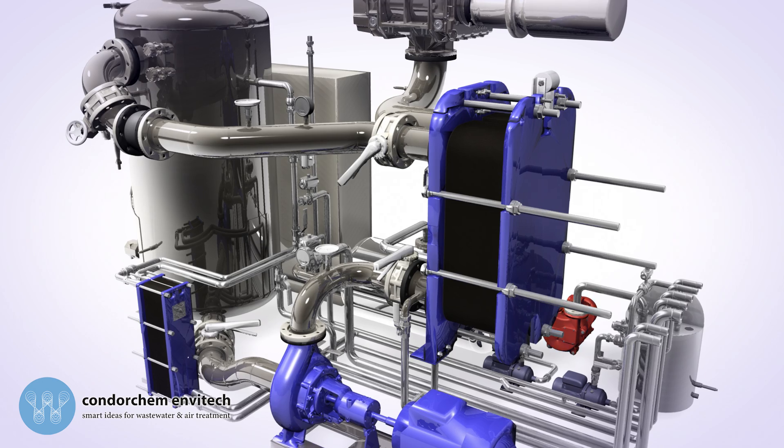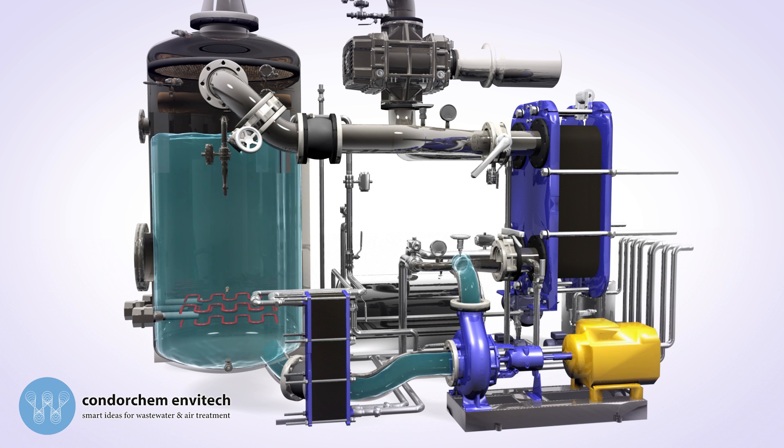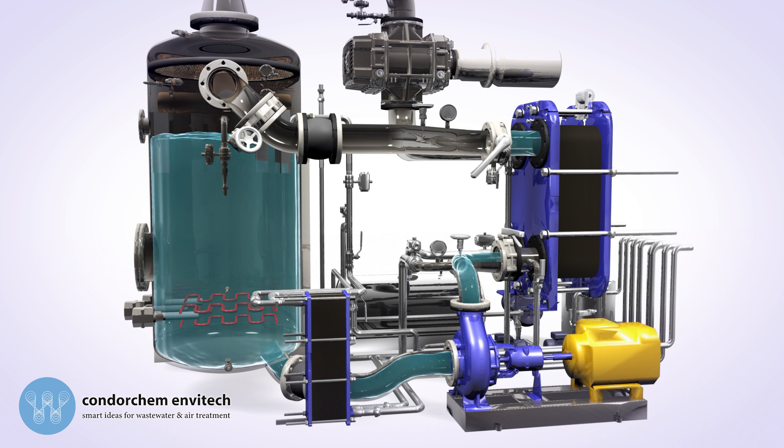Once the boiler is full, the recirculation pump and the electrical resistors start working, to reach an operating temperature of 60 degrees Celsius.